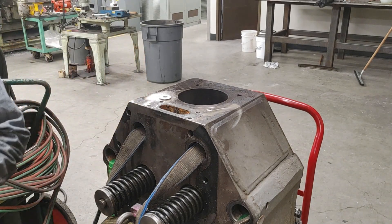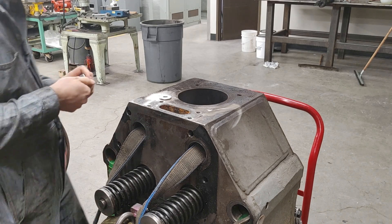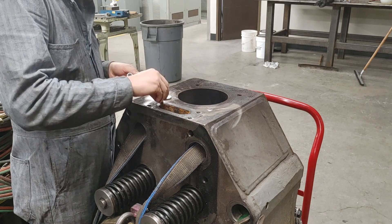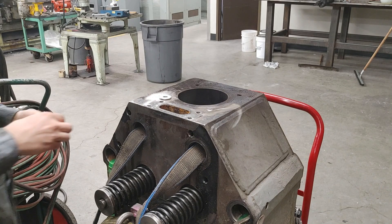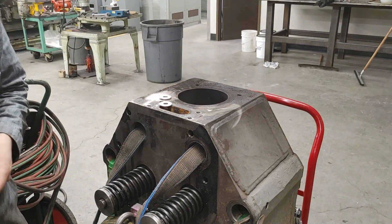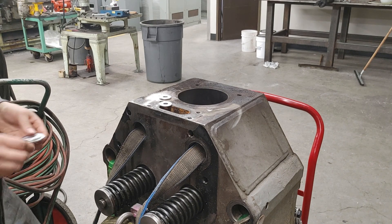I got a little ahead of myself here. We need a way to hold the nut down. So I'm going to put another 9/16 washer there. Try not to drop it into the water jacket.